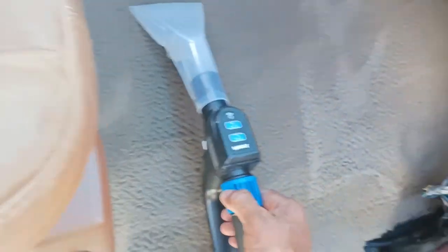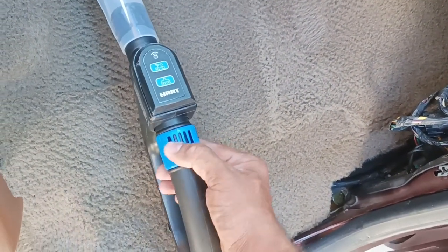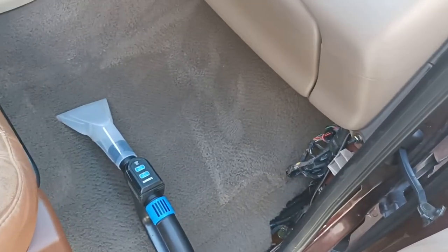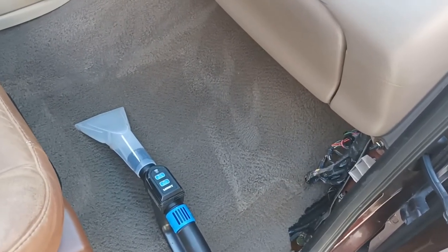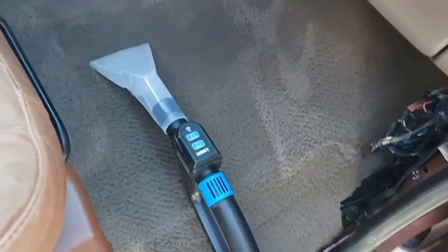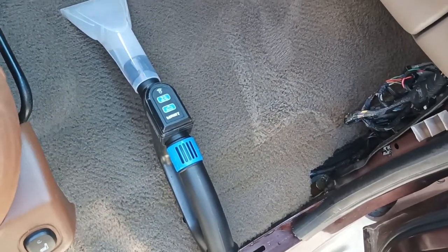The vacuum attachment works real good. You do have an adjustment here to actually adjust how much suction force you want. I love it — $68 on Walmart.com Black Friday last year, and if they pop up again I highly recommend y'all get one.